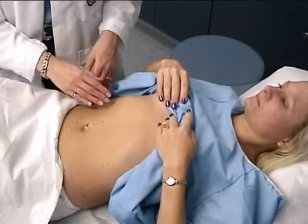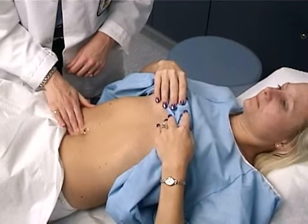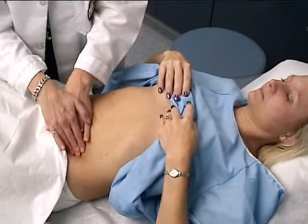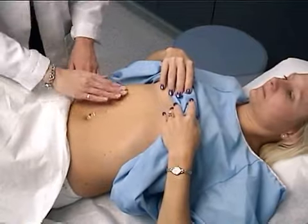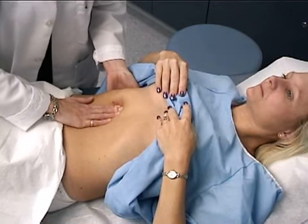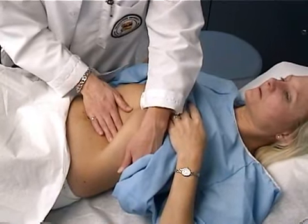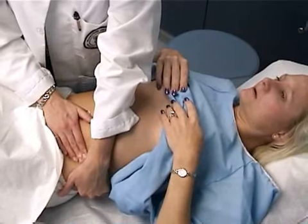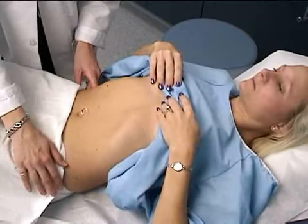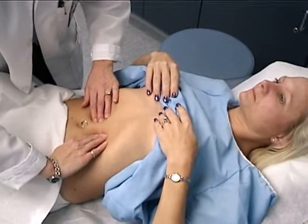Now we'll go ahead and palpate the abdomen — first lightly. Just tell me if you feel any discomfort. And then a little more deeply. Now I'm going to palpate your liver — go ahead and breathe in for me, and out. And palpate the spleen — go ahead and breathe in, and out. And palpate for the kidneys. And then I'm going to palpate the size of the aorta, and that is very normal.